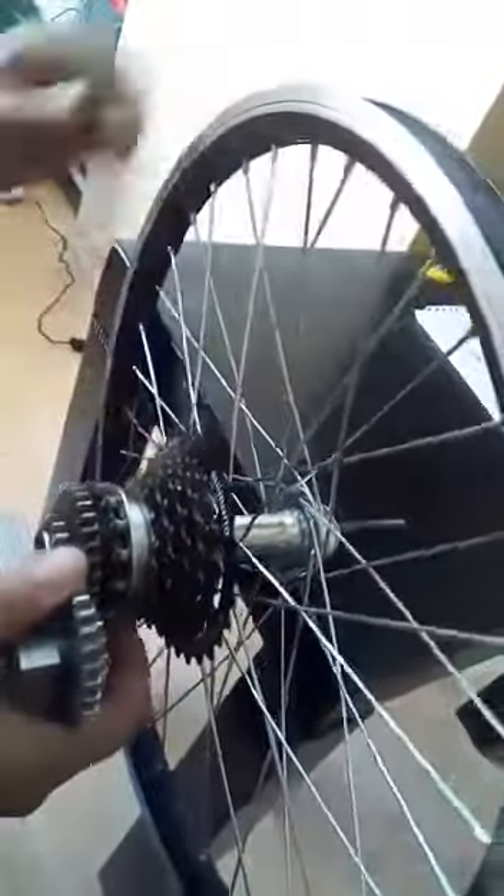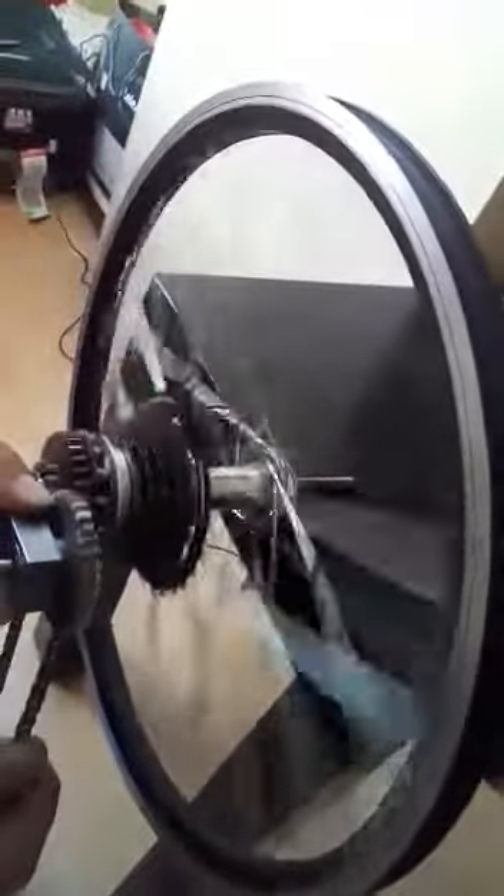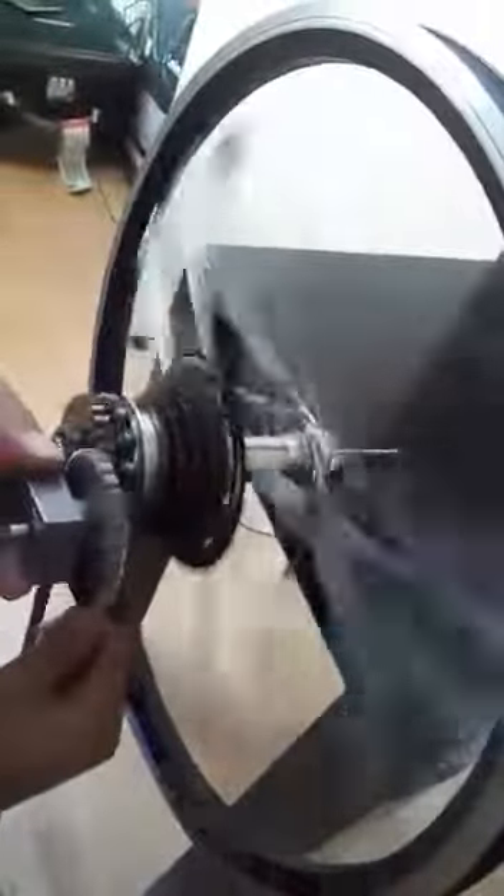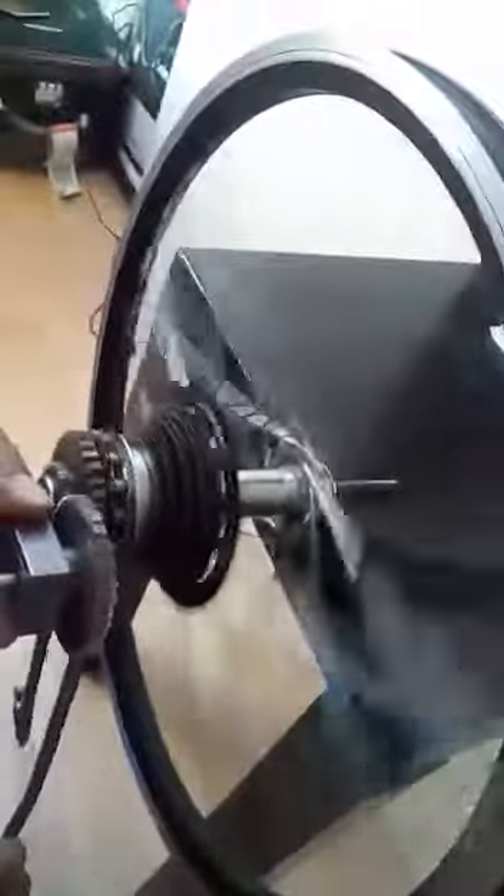If we come to the magic cassette: if we rotate one rotation here, this rotates four times. You see the speed is more. If we rotate here one rotation, this is the same revolution. But for the magic cassette, one rotation of the cassette means the rear wheel rotates four times.